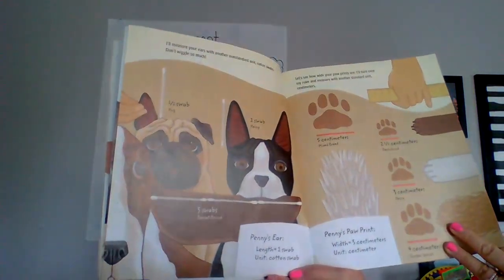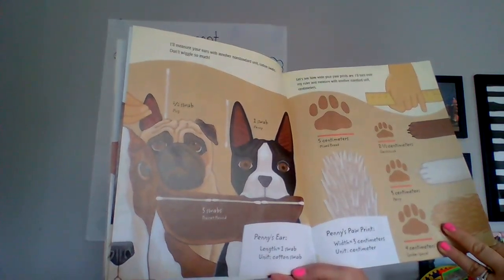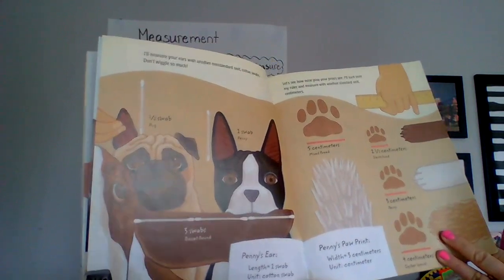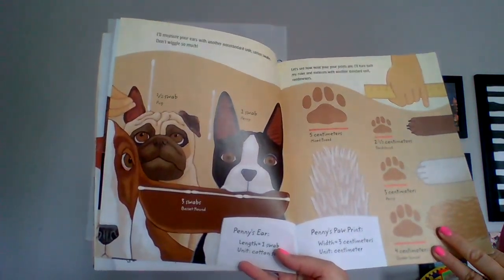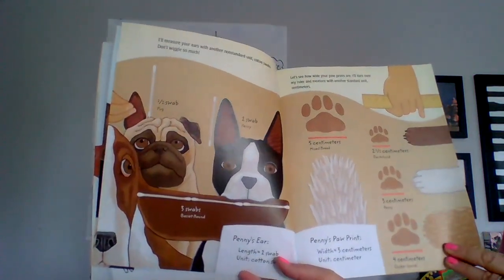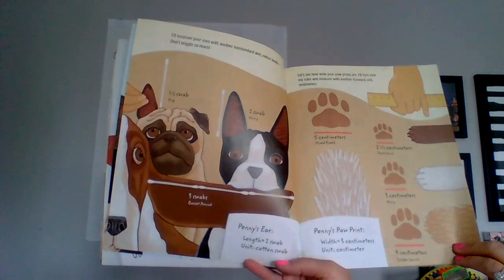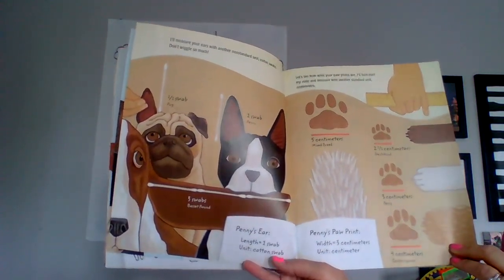Let's see how wide your paw prints are. I'll turn over my ruler and measure with another standard unit — centimeters. Mixed breed: five centimeters. Dachshund: two and a half centimeters. Penny: three centimeters. Cocker spaniel: four centimeters. Penny's paw print width: three centimeters, unit: centimeters.